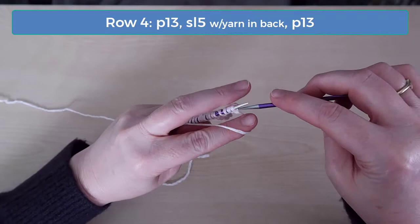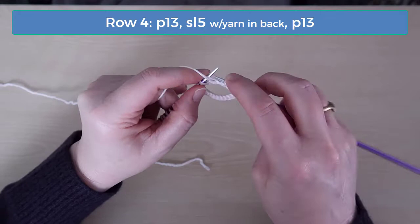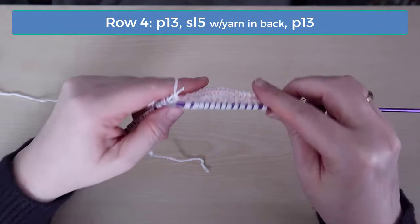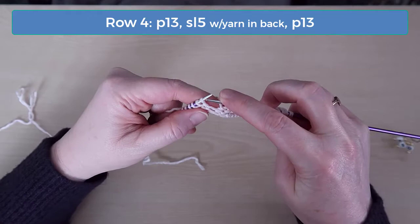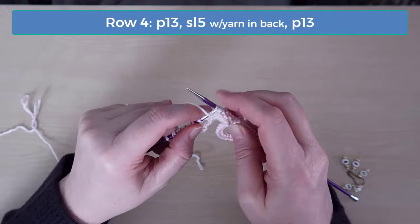On row 4, purl the first 13 stitches. Then slip the next 5 stitches with the yarn in back. And then purl the last 13 stitches.